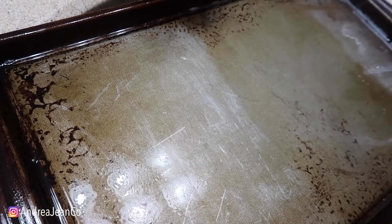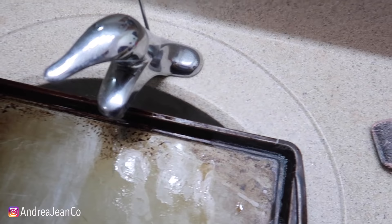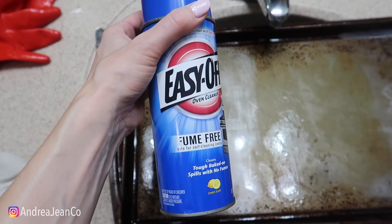Here's my personal opinion: one, don't let your sheet pans get this nasty - don't be like me. Let me tell you what I put on here: Easy Off oven cleaner. I've seen somebody else do this, but their pans were not nearly as bad as mine. Of all the options that I've done, this did work the best. I probably left it on for 45 minutes, longer than I anticipated. The fume-free version was good since I'm in a small space.